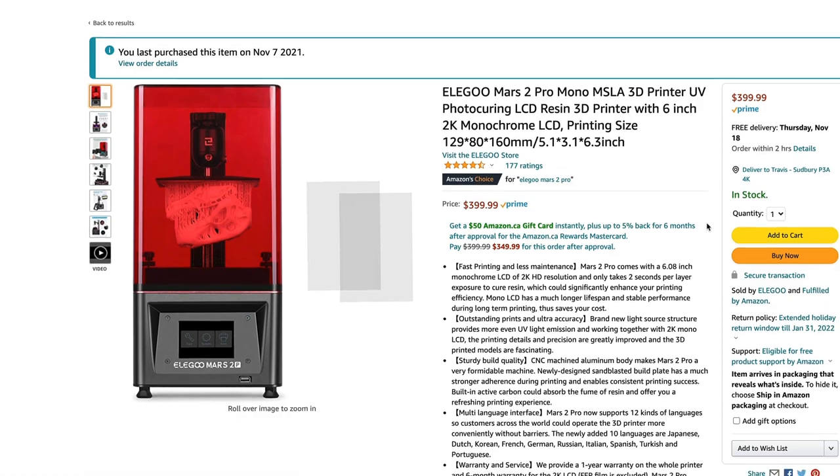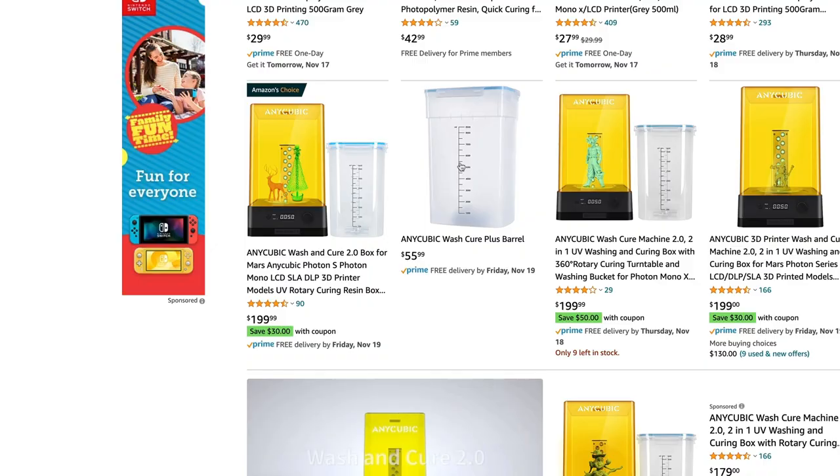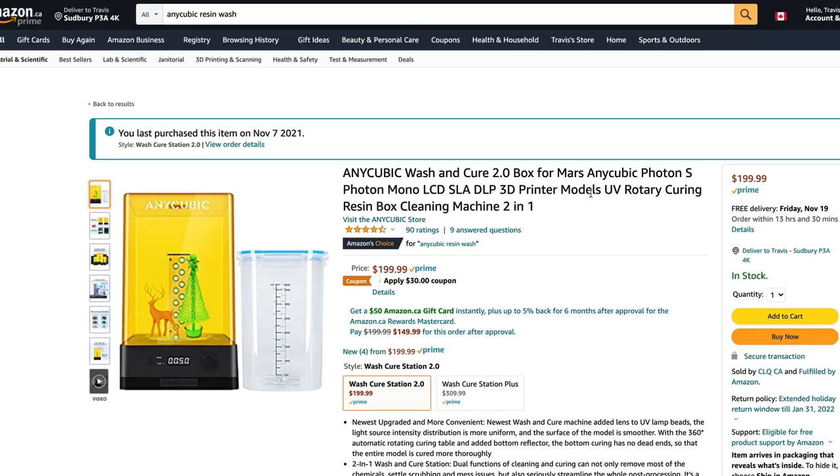I had a lot of hesitations because uncured resin can be really dangerous, and I was really spooked by the thought of having uncured resin in my house. I also thought learning how to use a 3D printer was very intimidating, and that's kind of what stopped me from getting my own a long time ago. But it was time, so I went over to Amazon and purchased an Elegoo Mars 2 Pro and an Anycubic Wash and Cure station.